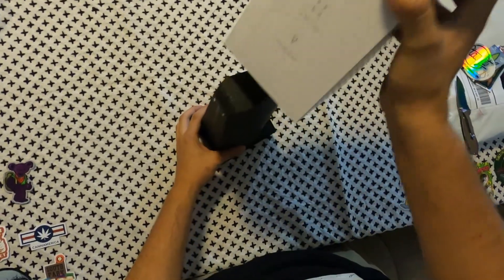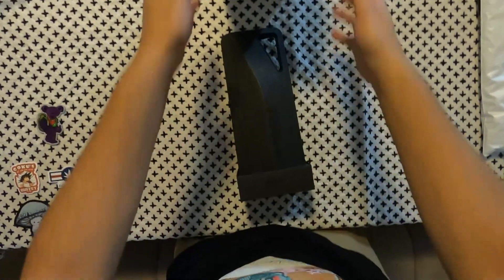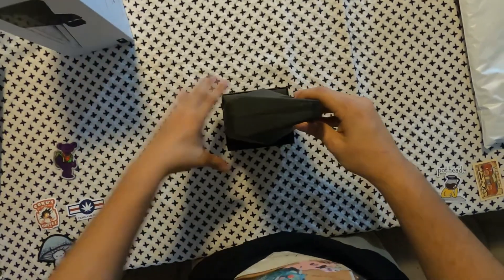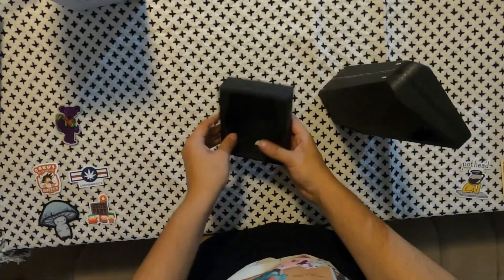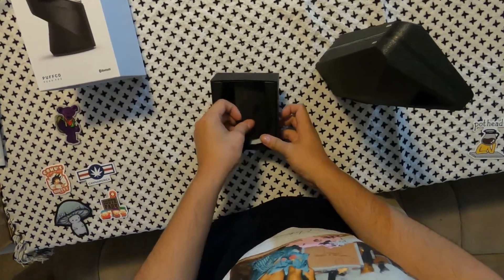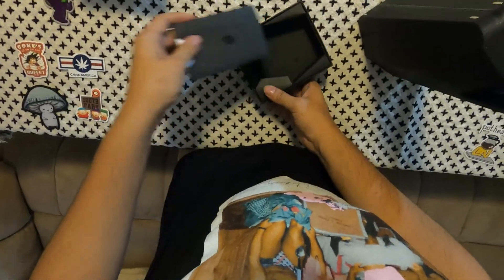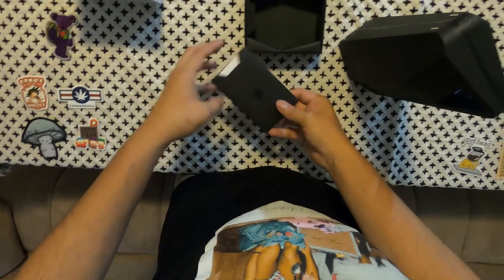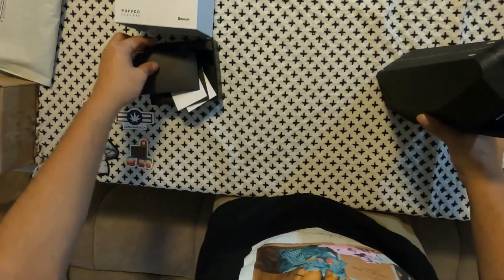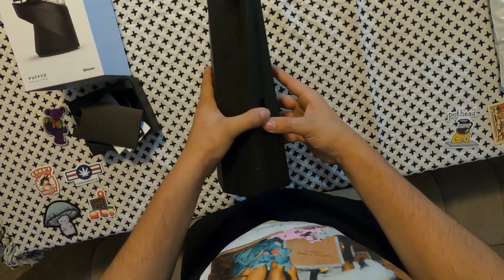All right, empty box. So this is what it looks like — got a little stand. Really nice packaging overall, honestly a little bit different than how they originally packaged it for the Peak, but it's actually improved. The manual and all the information is nice and kept tidy. Peak Pro — really nice packaging. Okay, let's crack it open.